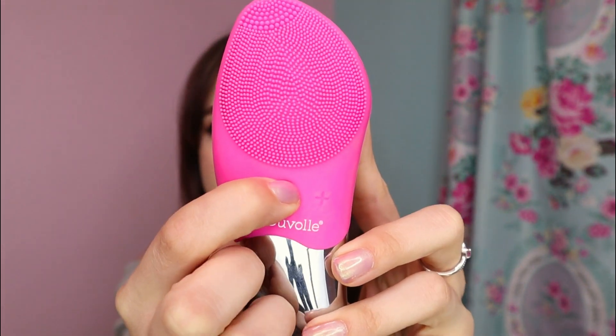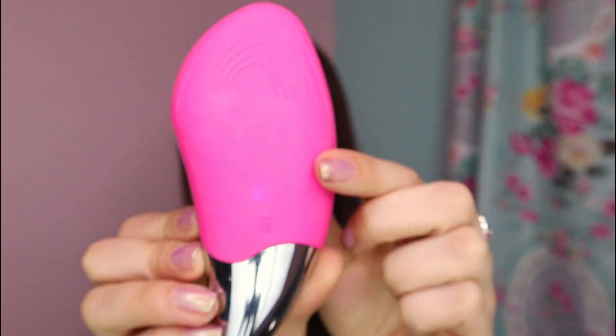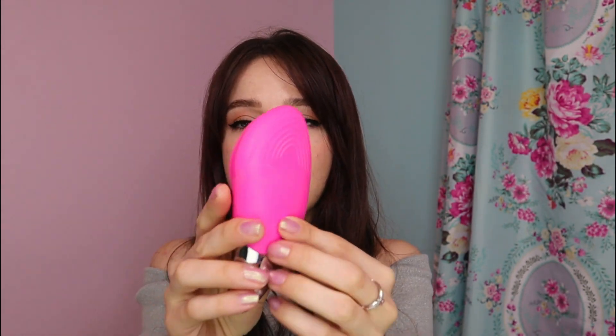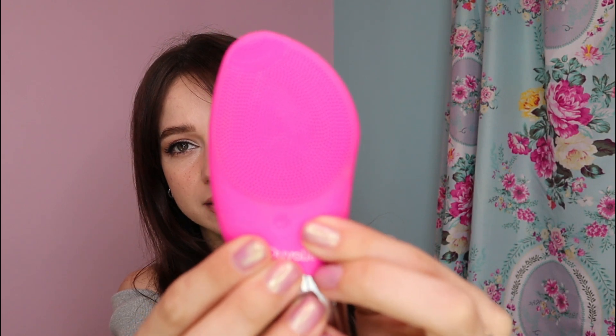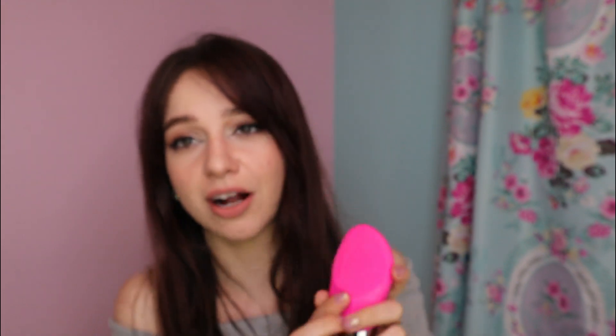When you turn it on, the little light in the back comes up — there's a little purple light. There's too much light in here to see it clearly, but there's a little light on the back that lights up, and there are four speed settings.